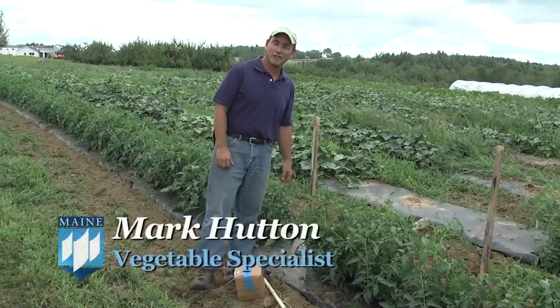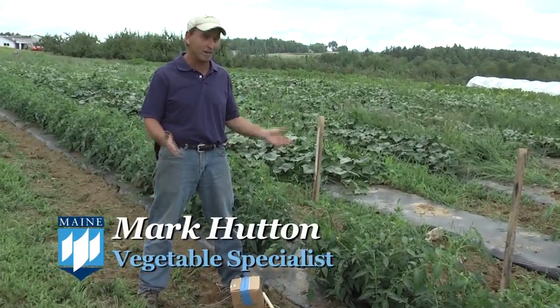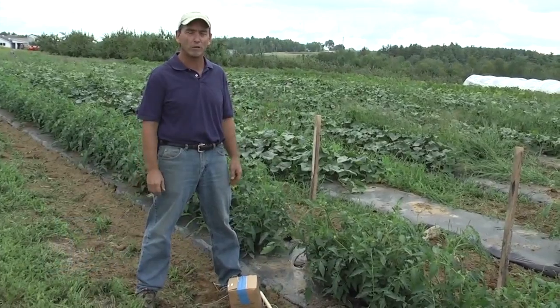Hello, I'm Mark Hutton, the Cooperative Extension Vegetable Specialist for the University of Maine, and what I'd like to talk to you about today is basket weaving of tomatoes.